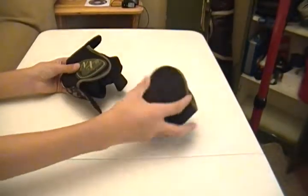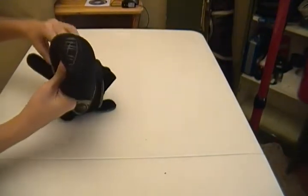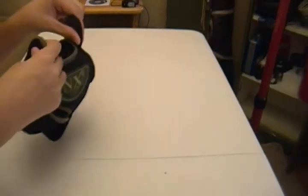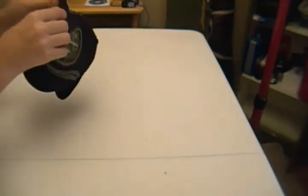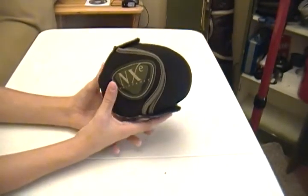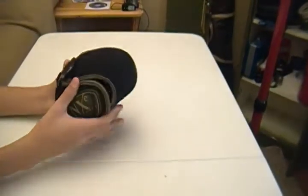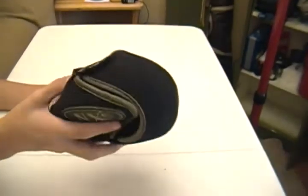This is the NXE paintball tank cover. I'm kind of getting used to this new camera I got for Christmas — really liking it. And there you have it — these are the NXE 2010/2011 tank covers. They come in a variety of colors: blue, red, grey, black — whatever you need, they've got them.